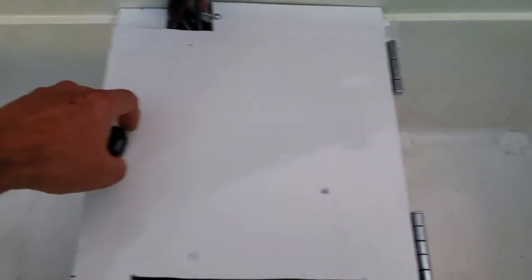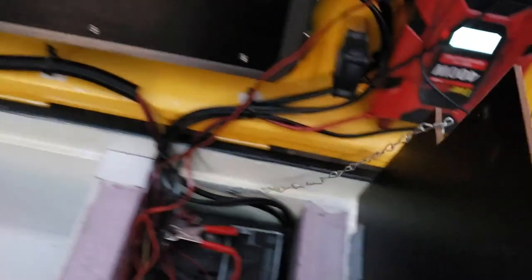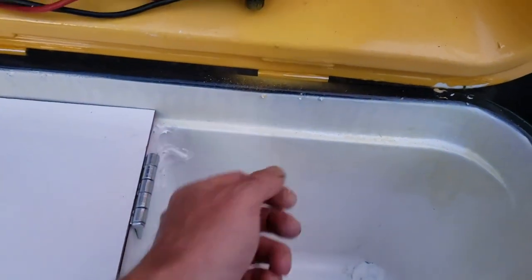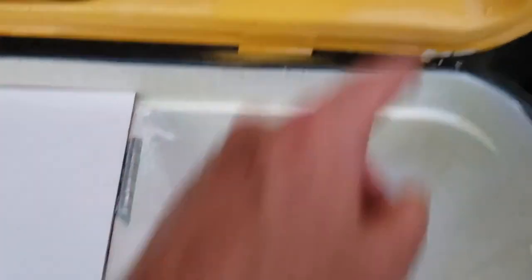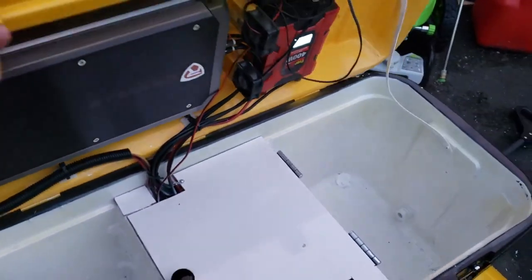I picked up a board from Lowe's that's white on one side and black on the other — about eight bucks for the sheet — cut it to fit, added a couple of hinges, and put a little chain to keep the lid from flopping over. I'm also going to install a battery charger with a port sticking out the back so you can plug in a cable from the outside to run the charger.